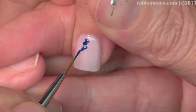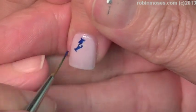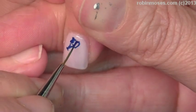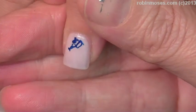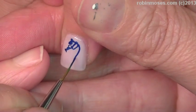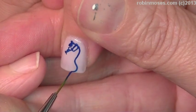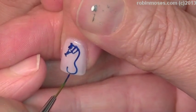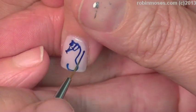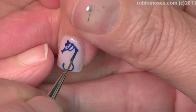This is going to be nautical. My dog is talking to me — she wants out badly. I'm gonna make a star... what is this, a seahorse? Okay, there we go.